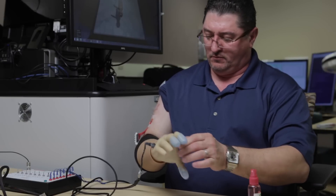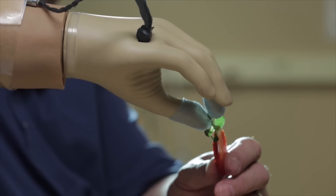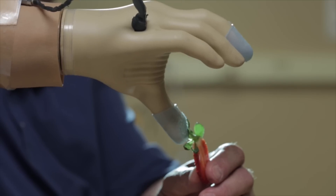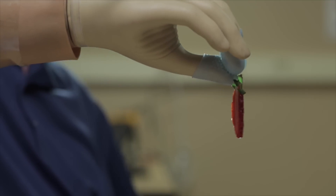Over the past probably decade, there's been a big push to improve the mechanics of the hand, thinking that would improve prostheses. But unfortunately, without sensation, it doesn't matter how good the hand is — you still can't perform at a human level.